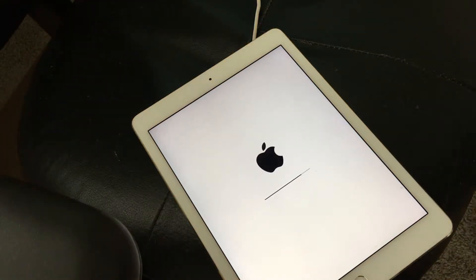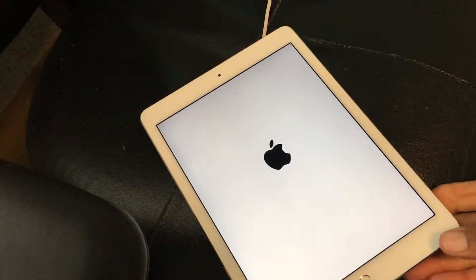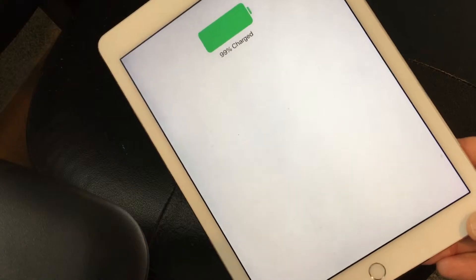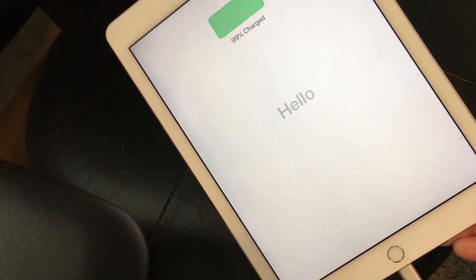I just reset my old iPad so that I could show you guys how to set up a brand new iPad. It's going to start out showing us the hello page — that's what you see when you first get your iPad and turn it on.